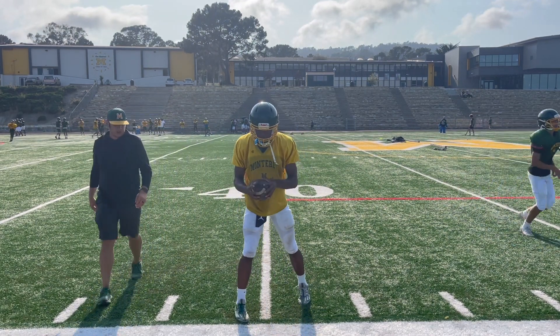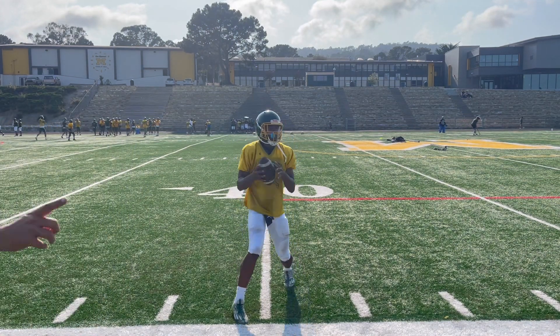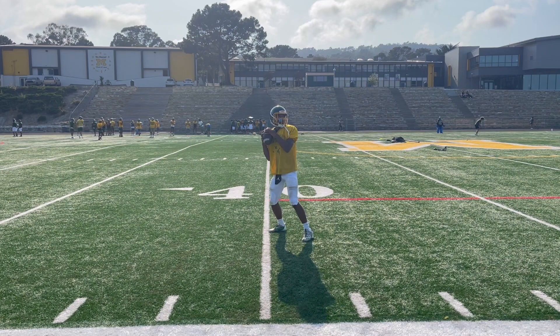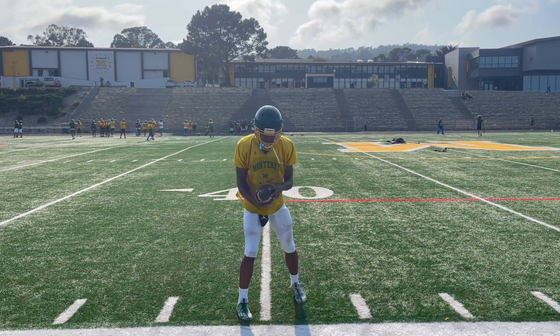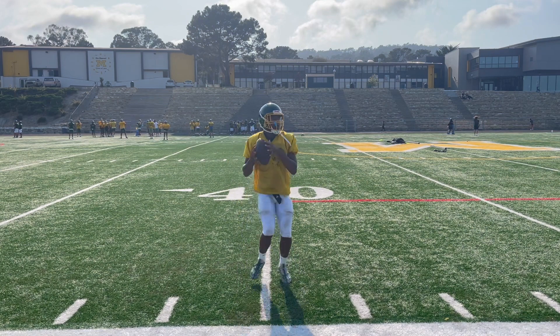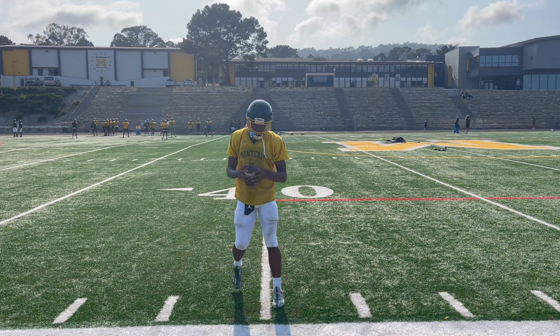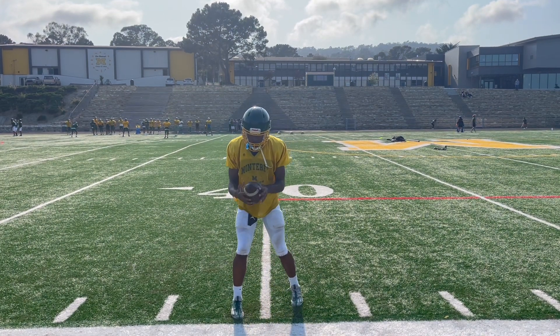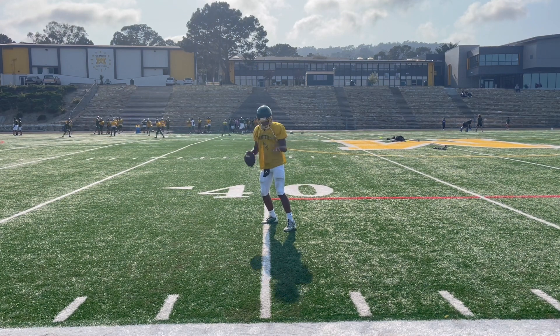Here we go. Keep your chest to the field. Eyes up. Punch step, one, two, three. Not bad, not bad. Reset. Punch step, one, two, three. One more time. Punch step, one, two, three. Good — 80% on the weight.